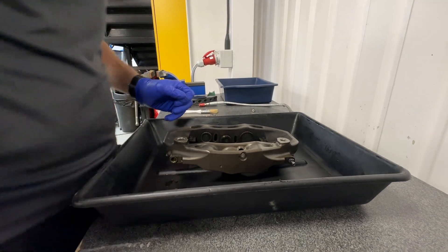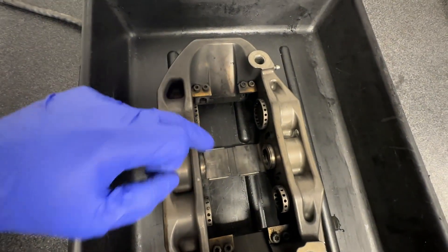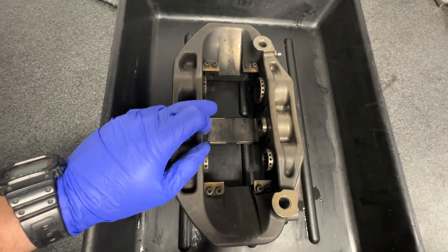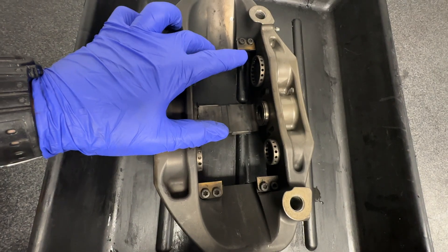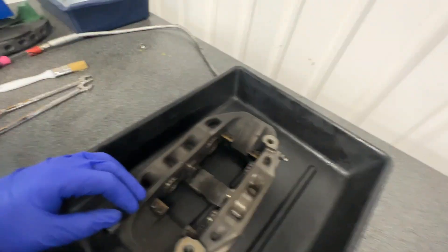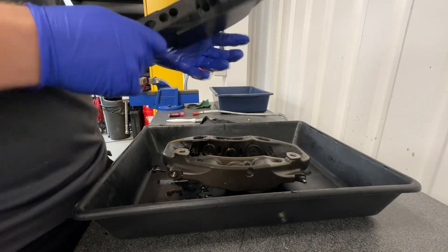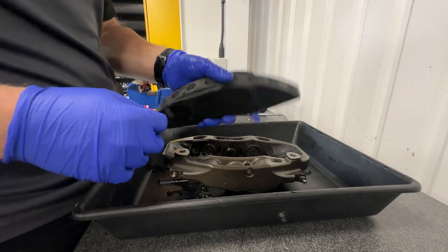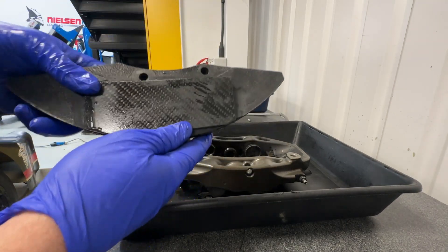Next job, we need to get all of these pistons out — all six of them — because the main job is we're going to replace the seals on the pistons. So if we pop all six out we'll do that. Here's a tool I've made — it's only quick, it still needs some finalizing.